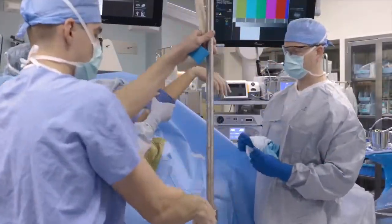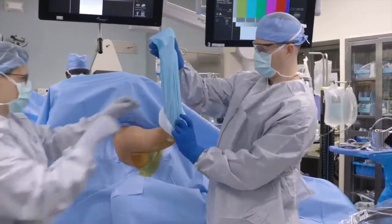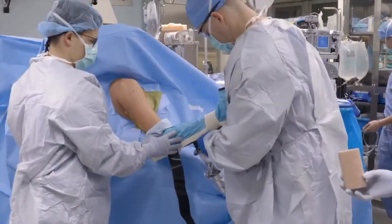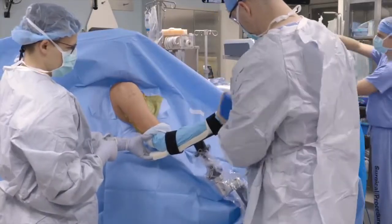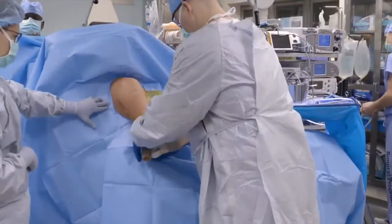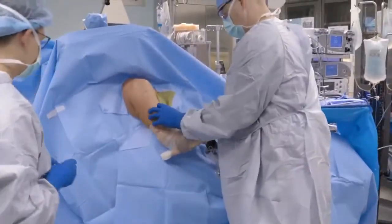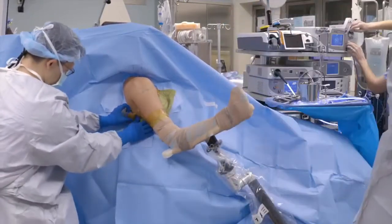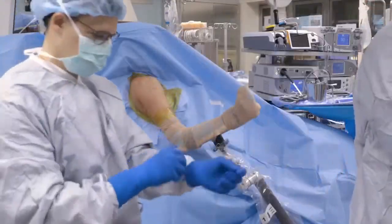The arm is then taken down after briefly being suspended, and an impervious stockinette is placed over the hand, wrist, and forearm, rolled up proximal to the elbow. It is then strapped into the mechanical arm holder securely. The arm holder is overwrapped with co-band to prevent any loosening or slippage of the arm. The co-band is taken up proximal to the stockinette so that it comes into contact with the patient's skin to prevent slippage. The borders of the drapes, stockinette, and co-band are then wrapped in IO-band to facilitate a watertight seal.